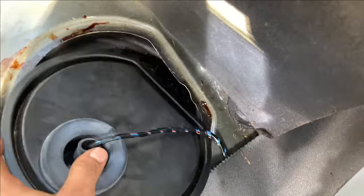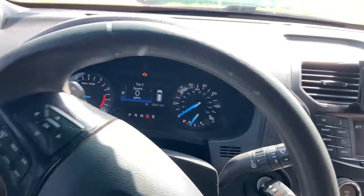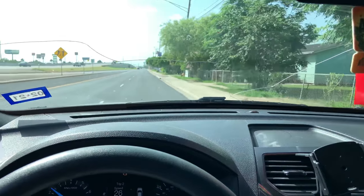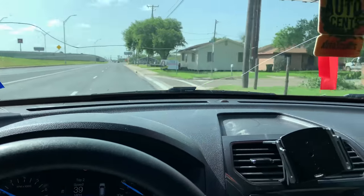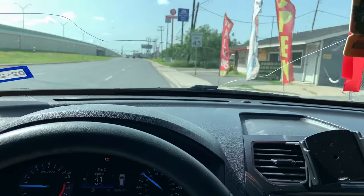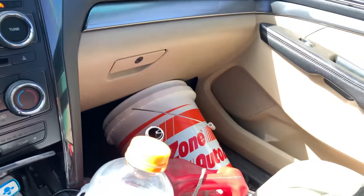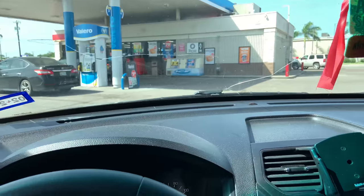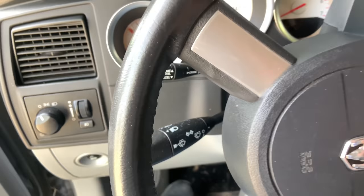Everything went as planned — got both fuel pumps out and everything went pretty smooth. I'm very surprised. It was basically bolt on, bolt on. Right now I'm going to get some more gas — I don't want the fuel pump to mess up — I'm going to get enough fuel to top off at least the pump, and then we're going to do the moment of truth.